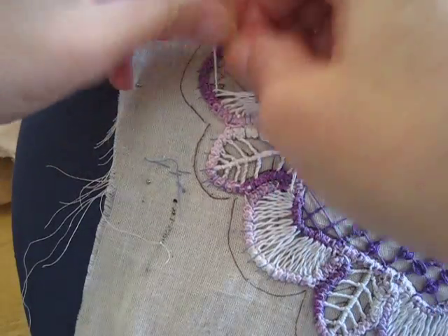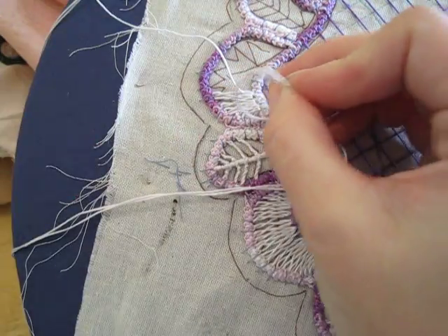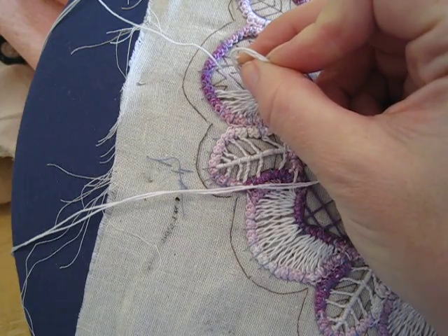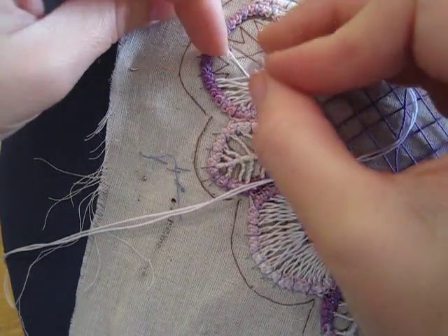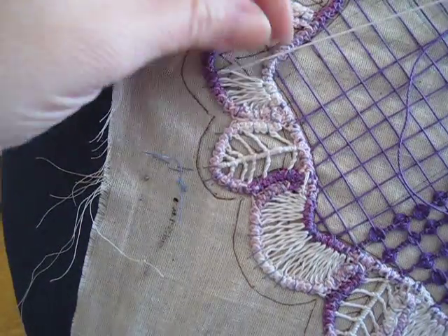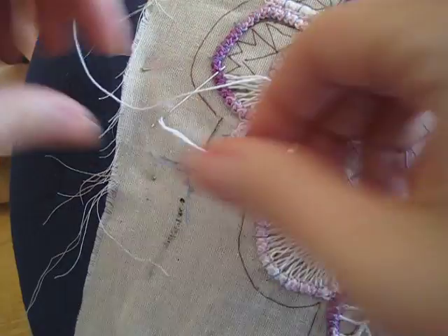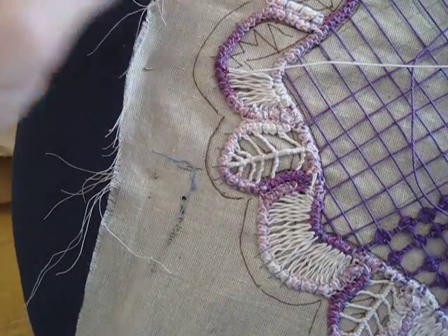We are getting near the center point and you need to pay attention, because when you get to the center point you need to be on the center point. You follow this line up and when you get there it should also line up here. So you have to do your increases at this point so that you will come out in the correct position at the center point. At this time you might be doing two increases, three increases, and when you get very close you might just be doing one stitch in the middle and no increase at all.